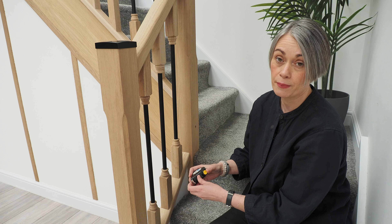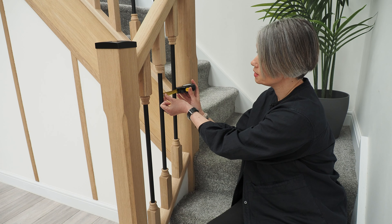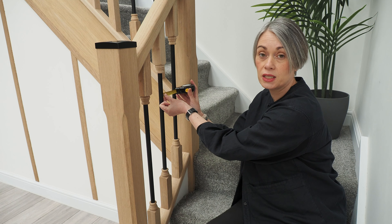I'm going to get my tape measure and see what the gap is. From this spindle to that one is 95 millimetres, so that's well within the building regulation guidelines.